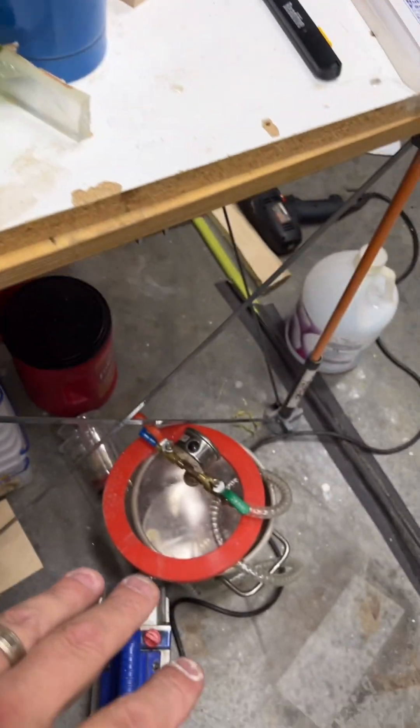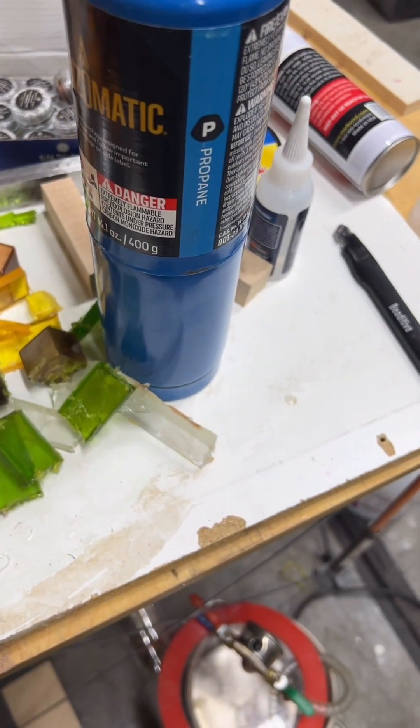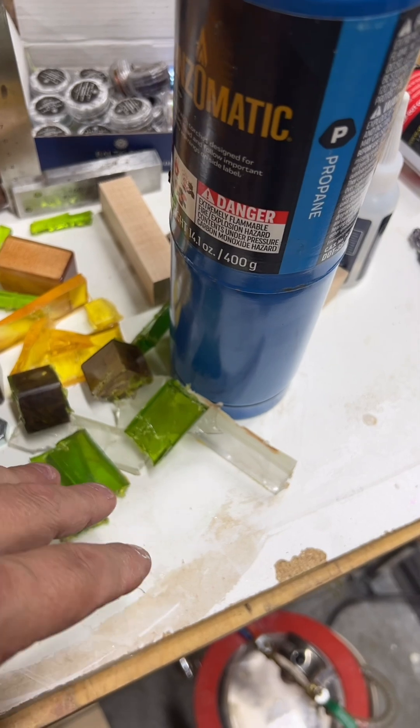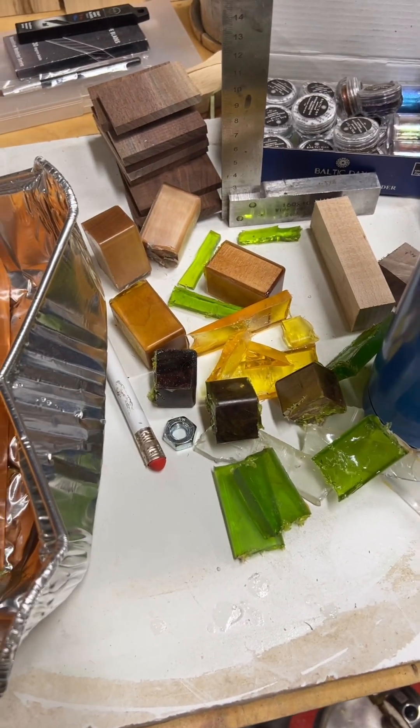I always use vacuum chambers to remove the air bubbles out of my epoxy before I do a pour. Then I had this project where I did that, but then also after I had it poured to make some pen blanks for a client,